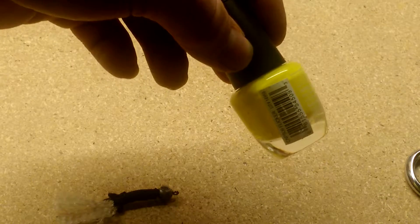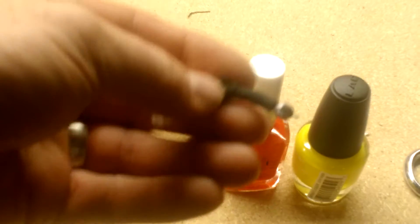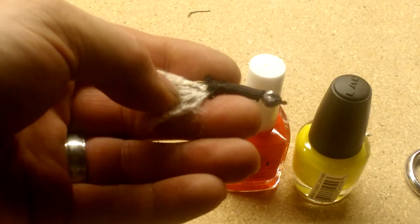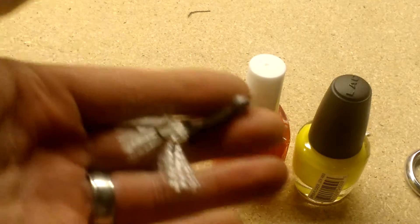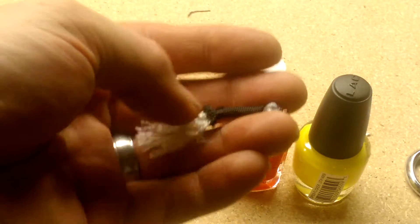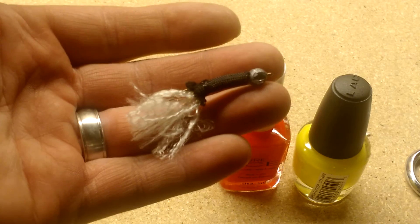You can take some nail polish and brighten the weight up — maybe make it yellow, orange, or put some eyes on it. I sometimes put a red coat right above the barb because fish can see that red color, and they think the fish is wounded and easy food — they'll go after it when they might not otherwise. That's all there is to it: a simple, cheap lure that works really well. There's virtually no money in it — maybe 20 cents — so go make some, have some fun, and catch some fish.